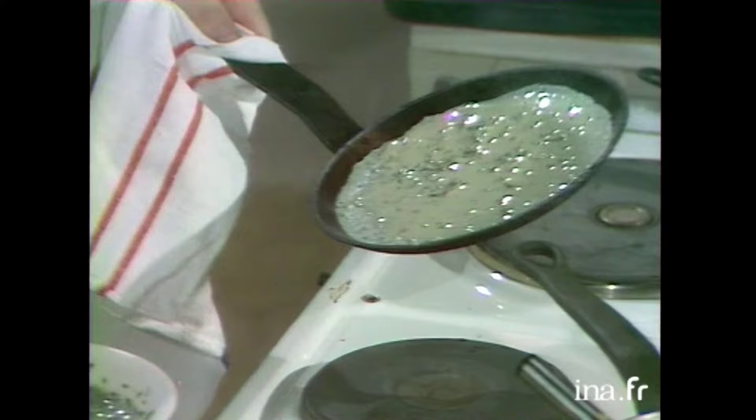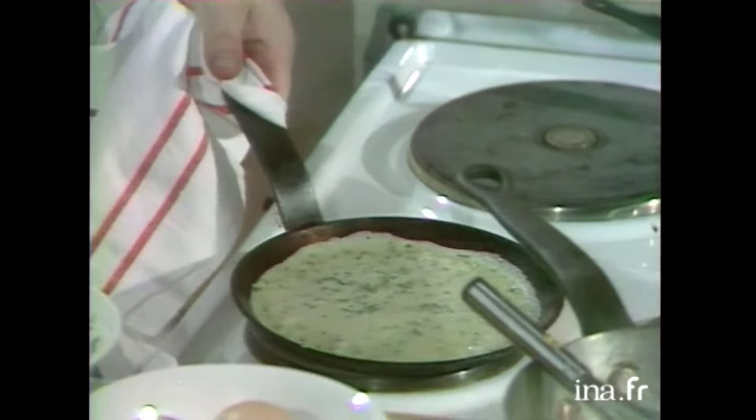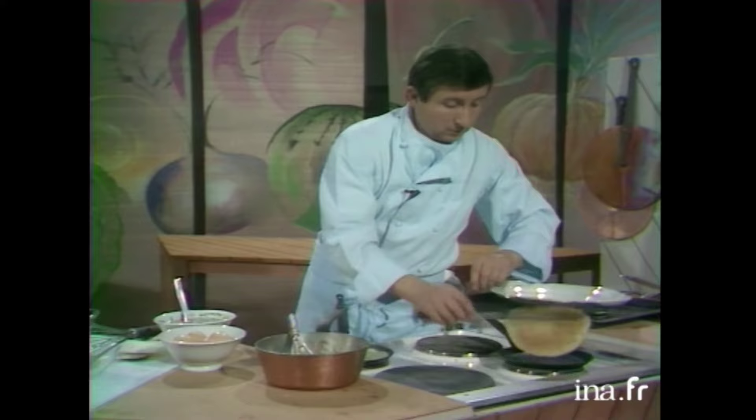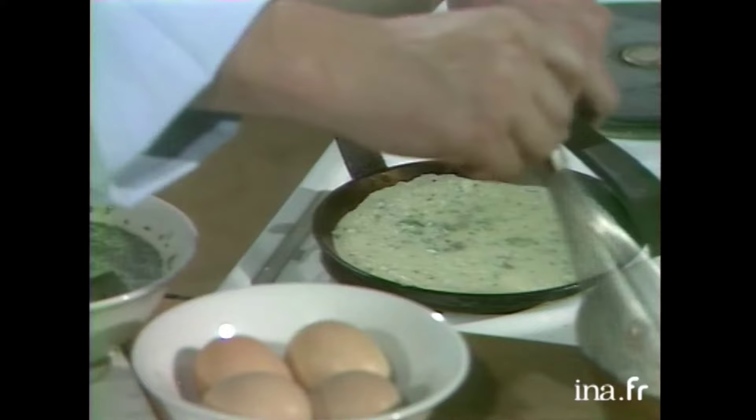Voilà. Alors, nos crêpes — on déploie la crêpe. Oui, elles prennent tout de suite, là. Elles prennent tout de suite. C'est rien du tout à faire, hein? Vous voyez, il n'y a même pas besoin qu'on... Avec ça, ça évite de faire du bruit quand on la retourne. Voilà. C'est la première.